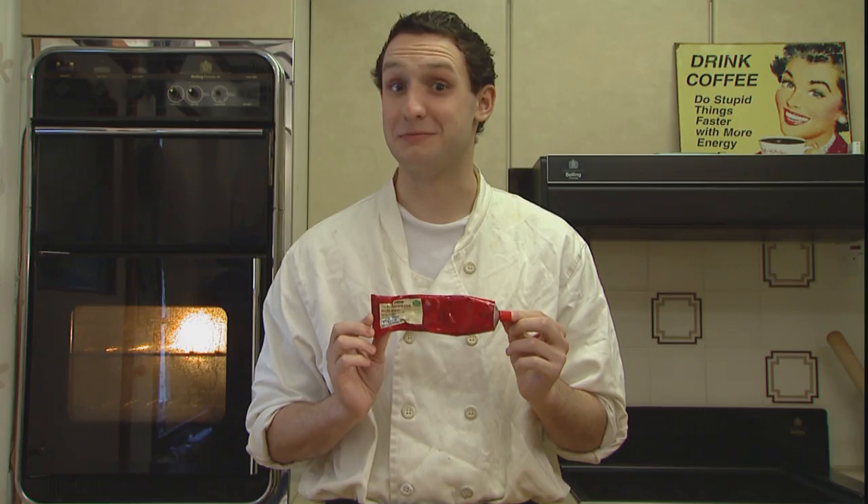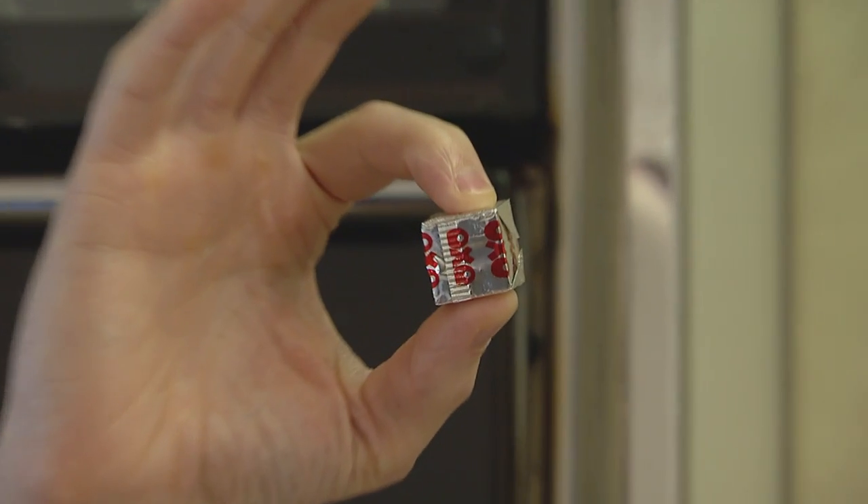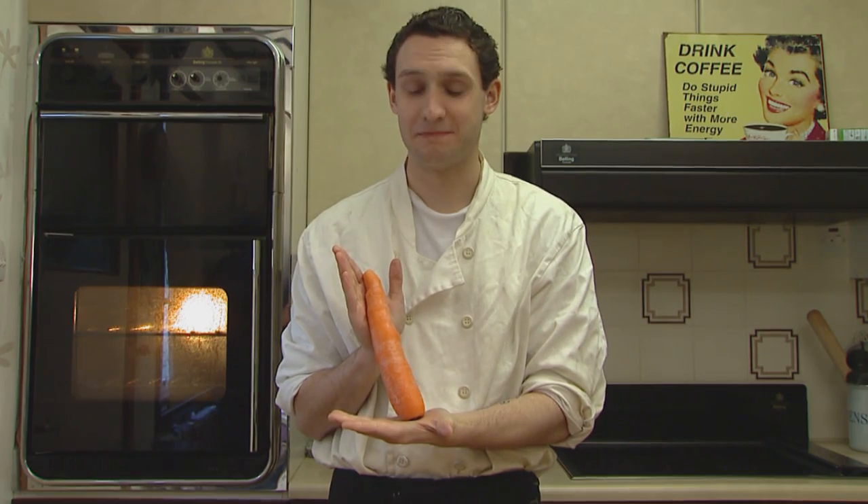Mixed herbs, some tomato puree, one beef stock cube, one carrot. We're very lucky as this is the largest carrot in the whole of Scotland. We call it the Mega Carrot.